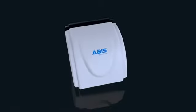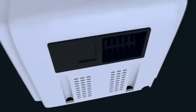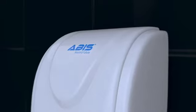Introducing the ABIS Express Hand Dryer — a convenient and classy design with a solid motor inside and a durable ABS shell body, featuring a fast drying time of 14 seconds.